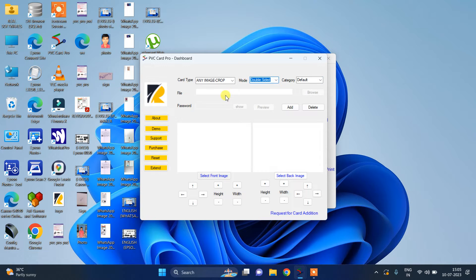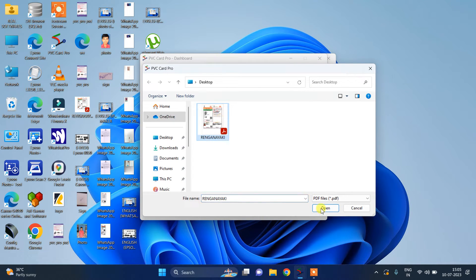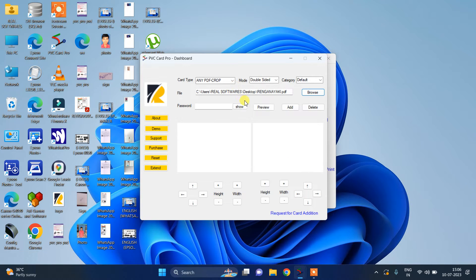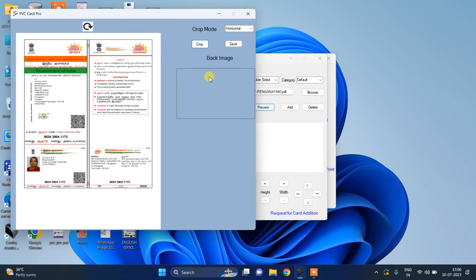First we will choose any PDF cropping. For that, we have to choose double-sided sheet and browse the file. Open the file, and if you have any password you can add it, then click preview. Select the area from where to where you want, then press crop, then save and back image.